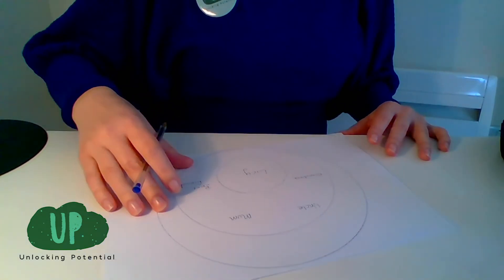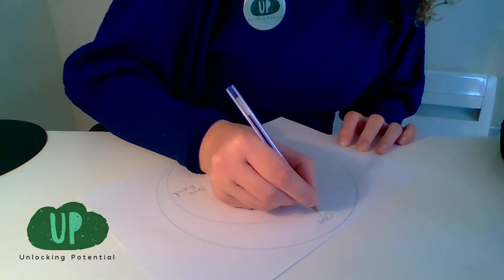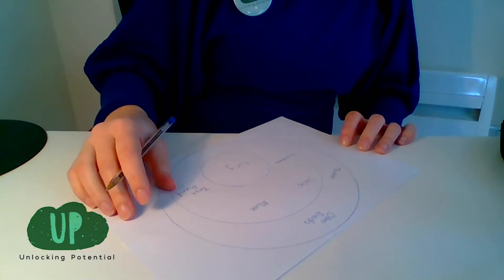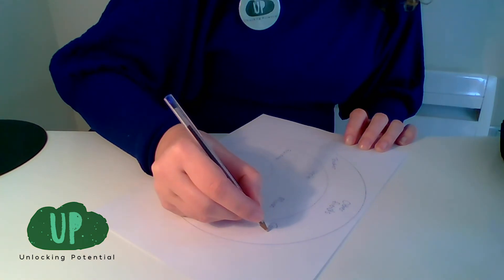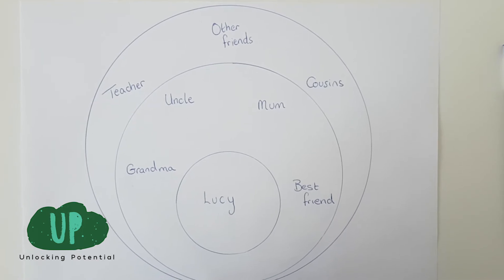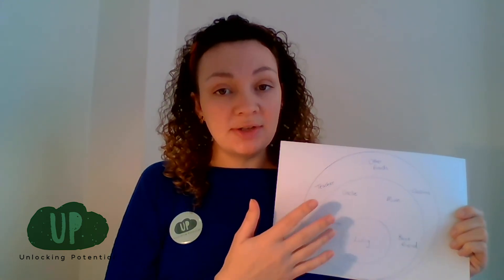Now I'm going to do the outer circle. These are people that are still very important to you, but maybe not quite as close as the other people. So you might have other friends, you could put their names in here. You might have your teacher or somebody else at school who you really like to talk to. You might have other family members that maybe live a bit further away, like cousins or something like that. This is just an example.